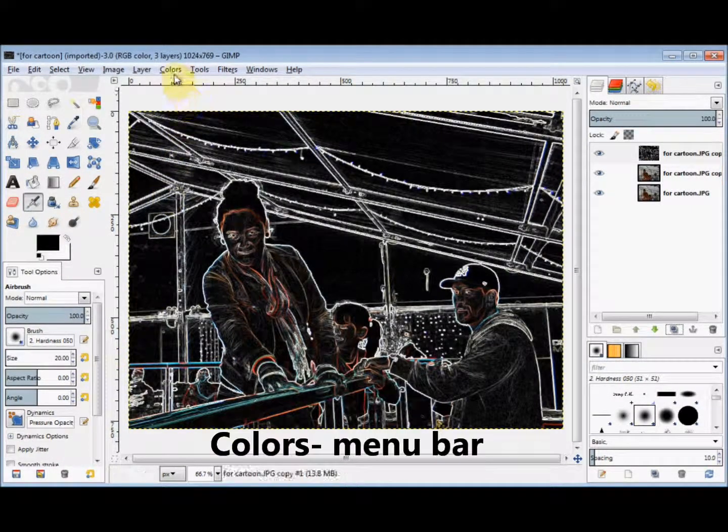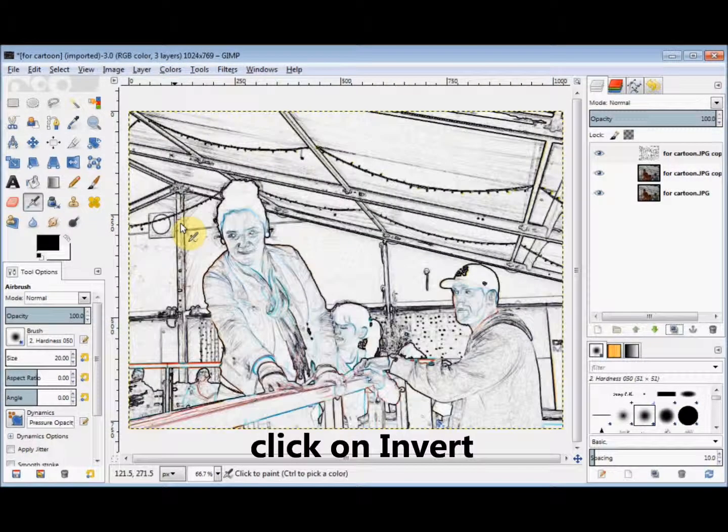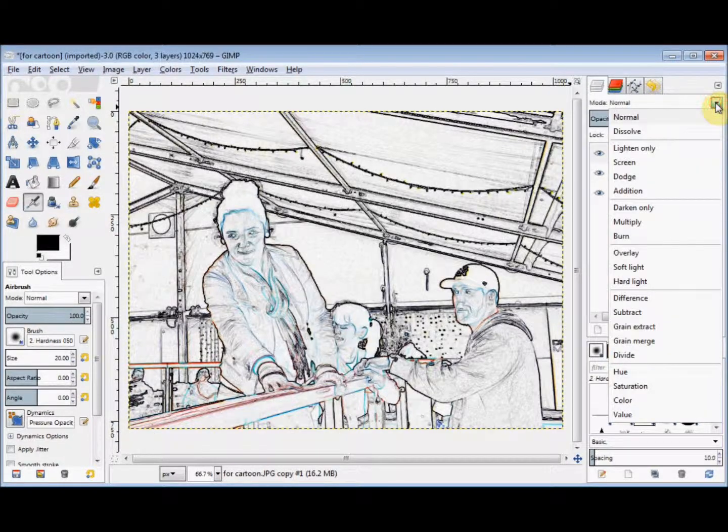Next I click on Colours in the menu bar and come down and click on Invert. And now I'm going to change the mode of that layer. So I go to the Layers panel and along the top is the word Mode, and to the far right is a drop down arrow that opens the mode options. So I click on it and I'm going to click on Multiply.